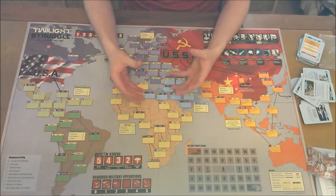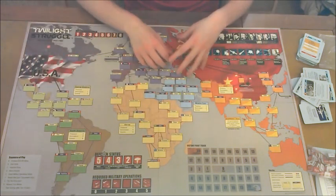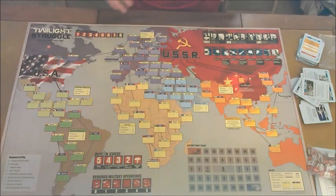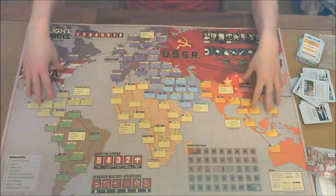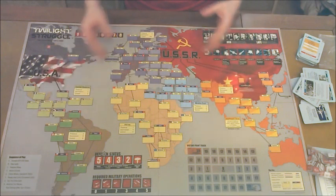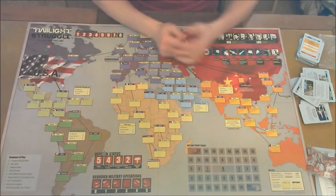So it's really a race to try and gain control over a lot of different countries. Overall, what you're pretty much trying to do is rule the world by gaining influence over all the different countries scattered throughout all the different continents. That's Twilight Struggle.